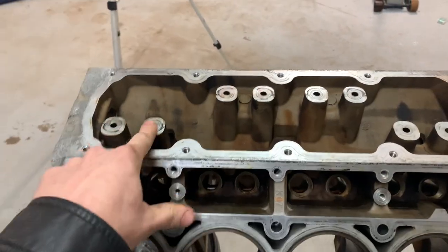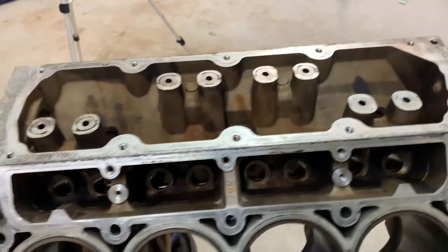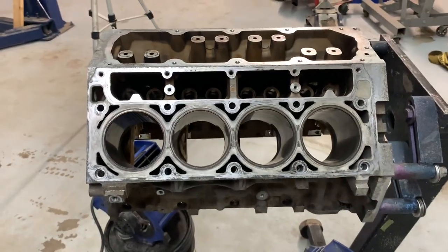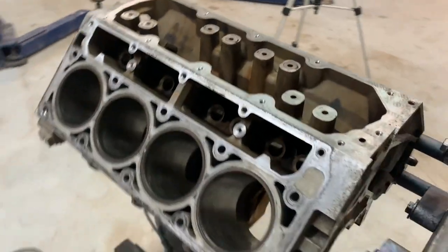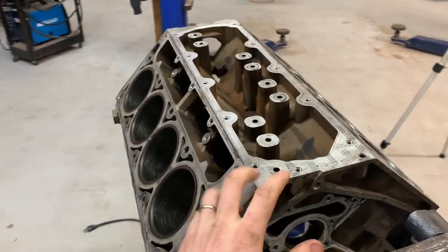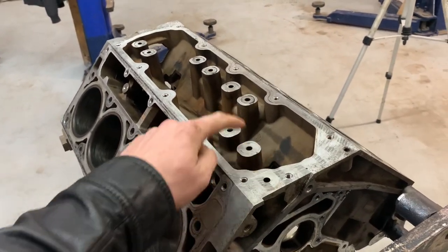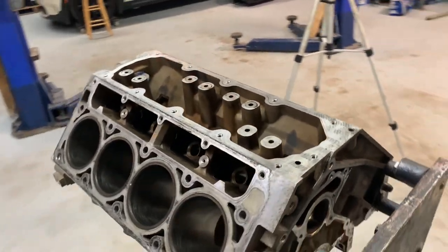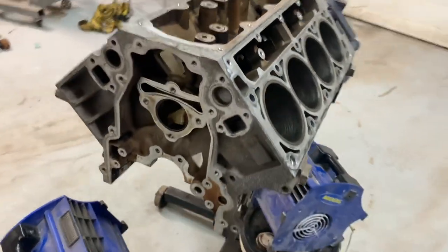Next step: block off all these DoD ports so we don't lose oil pressure up through here. I already have a pan from the valley cover done from the last time I did my DoD delete video. So I'll just go ahead and use that pan on it. I got the oil into the pan that would run oil from here out to each individual port. I got that one already blocked off. So, moving along.